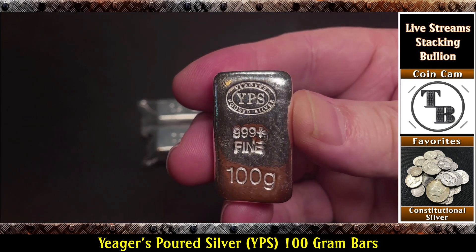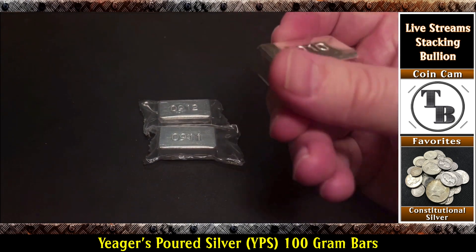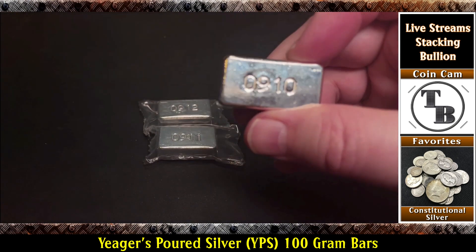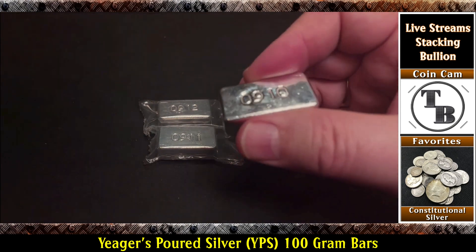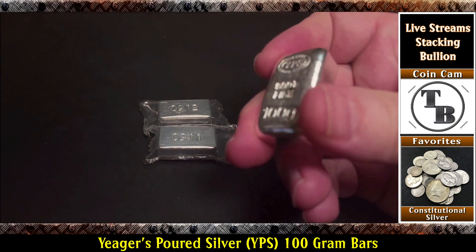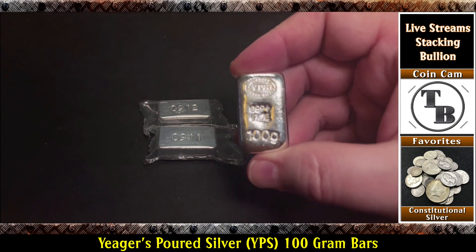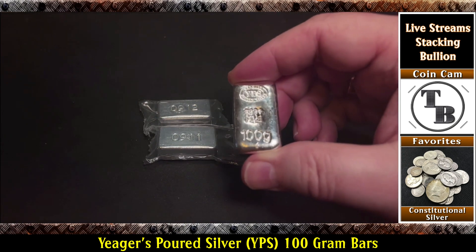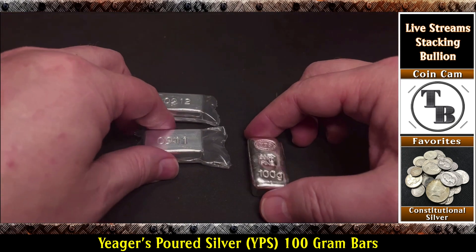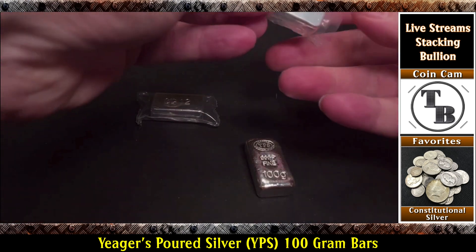Now let's look at that serial number — 9-10. Look at that thing shine. Is that awesome or what? Wow, this is really, really cool. So what do you guys think? Pretty cool. Got two more of them, let's go ahead and free them from their plastic prison. Oh man, the weight on these things is incredible. I love these, I love the weight of these 100-grammers.